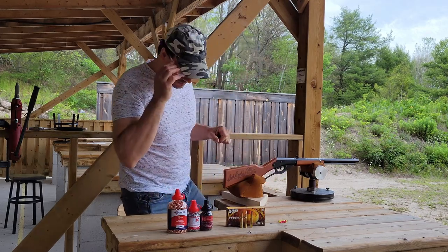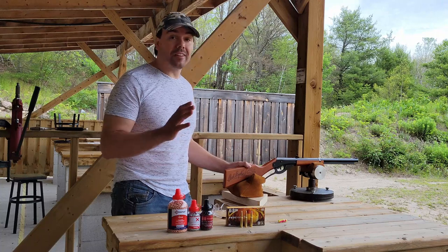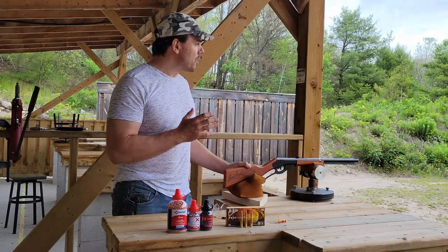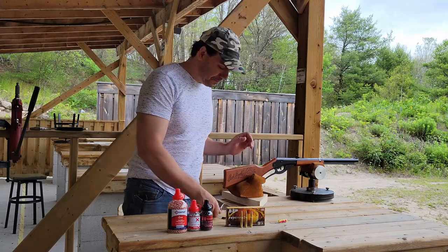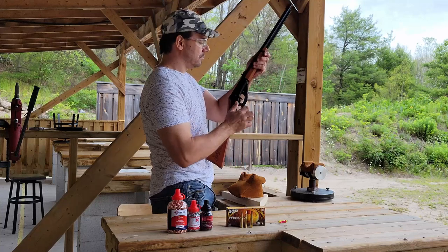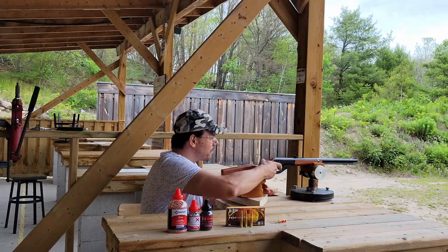Let's go take a look because I have no clue. Nothing on the paper — I have no idea. I'm thinking that's probably shooting low because at 25 yards, I'm going to aim at the top of the target. We'll try that. Come on, Daisy, don't fail me now.